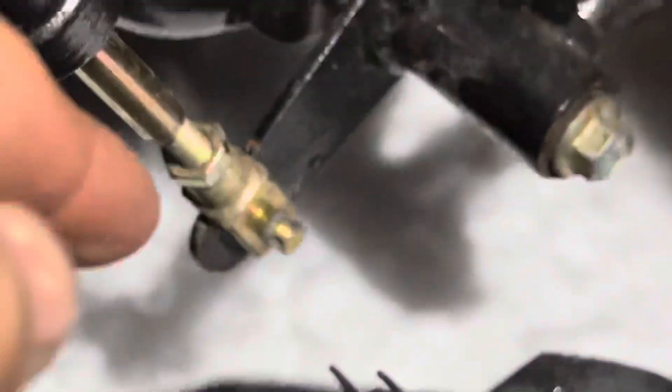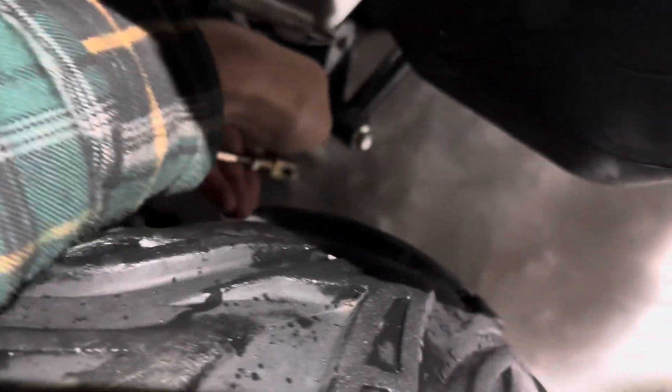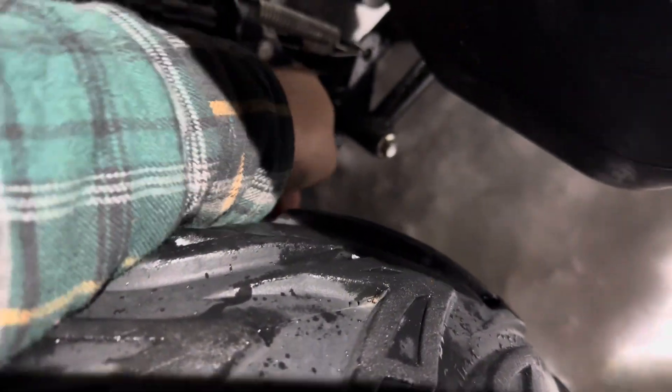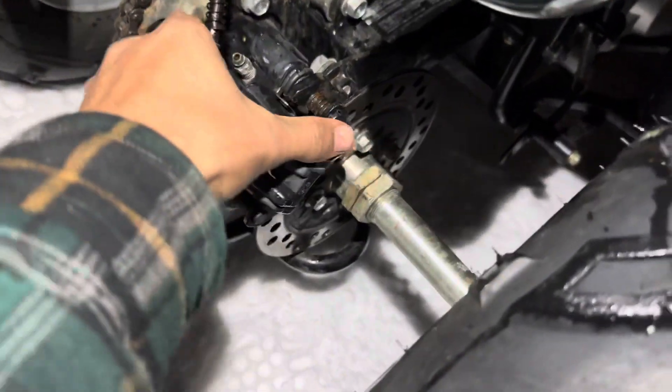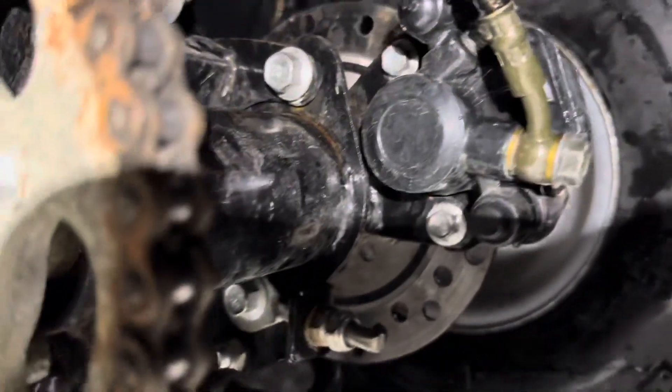Now I gotta get that little pin out right there with the little hole. Let's see if I can reach — oh, it's coming up pretty easy. Now that pulls off — there's the whole piston. I gotta take off the caliper now.